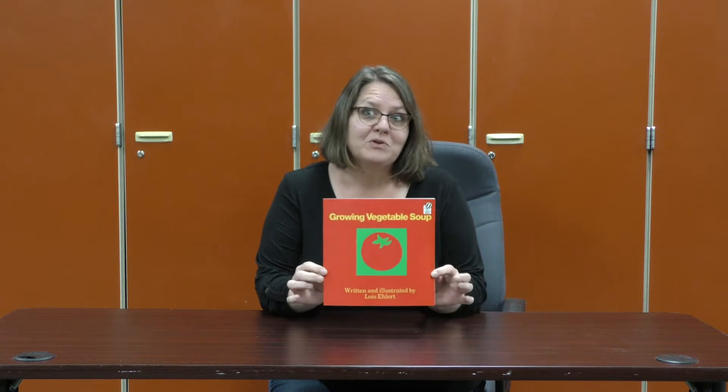Hi, I'm Christy Chapman, and I'm the Special Education Coordinator here at Nicholas County Schools. Today I'm going to read to you Growing Vegetable Soup. I picked this book because we're all getting ready to plant our gardens, and this is all about planting gardens and how they grow and what you can do with them after they are ready to harvest. Looking forward to reading it to you.